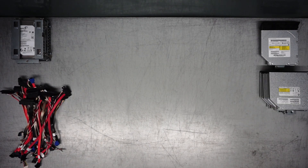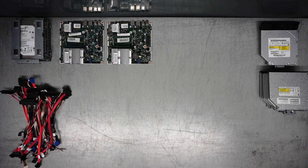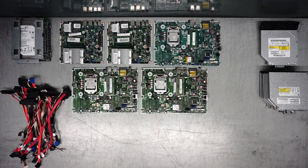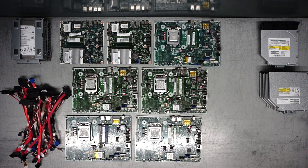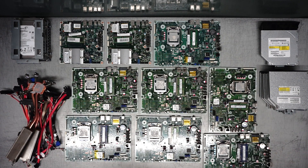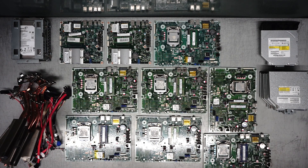Number nine finished. All right, and there we have it, guys.